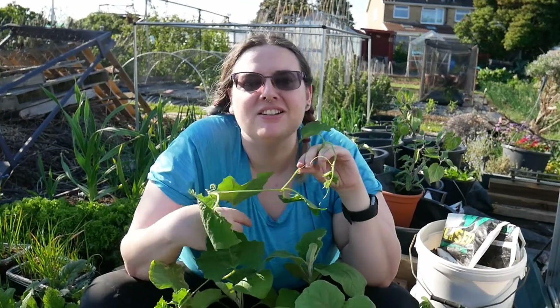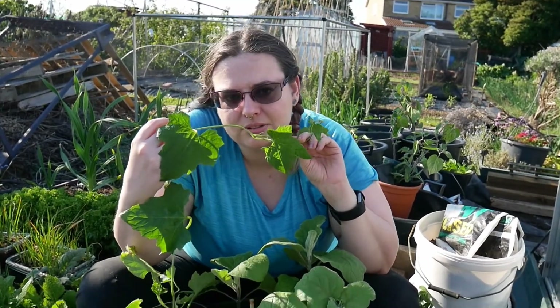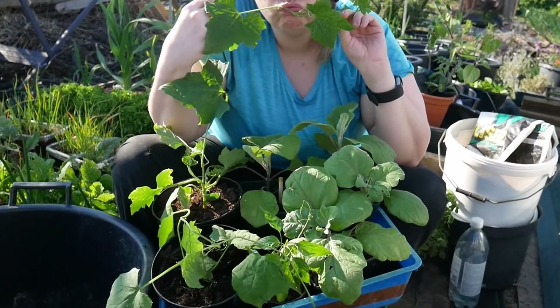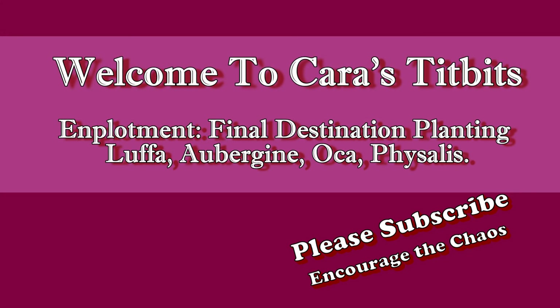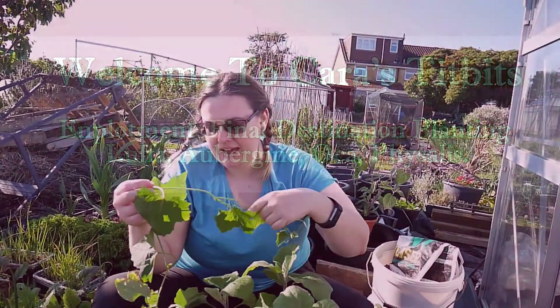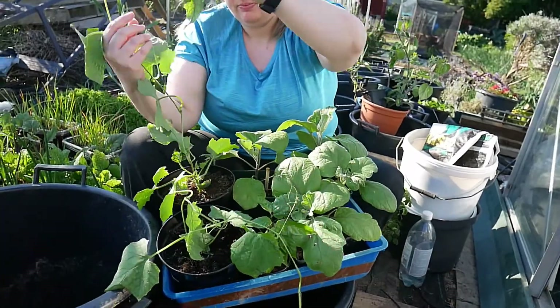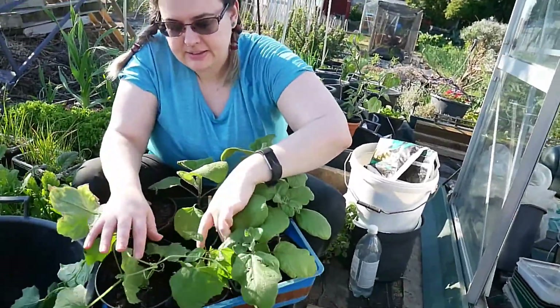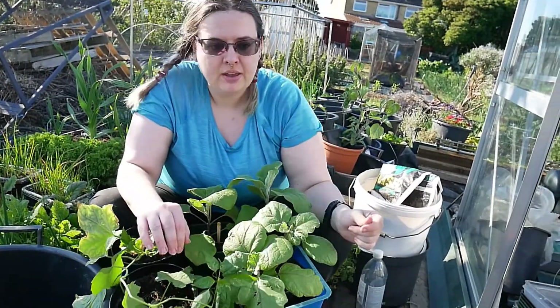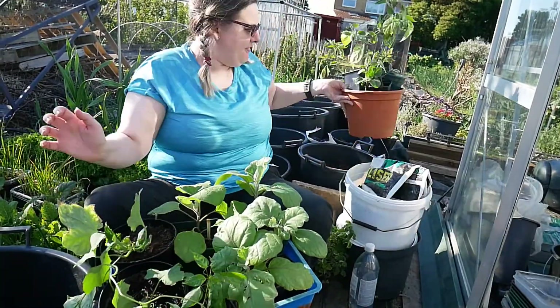Hello everyone and welcome back to Kara's Titbits. Today I am going to be potting on a selection of items for the greenhouse. We have a loofah, beloved of chinchillas. There's aubergine here and chilli. There's also a visalis somewhere — a visalis.